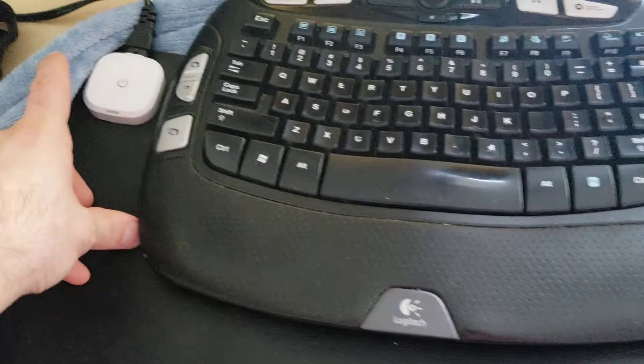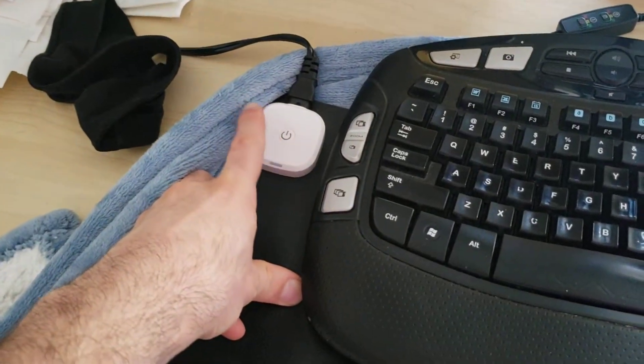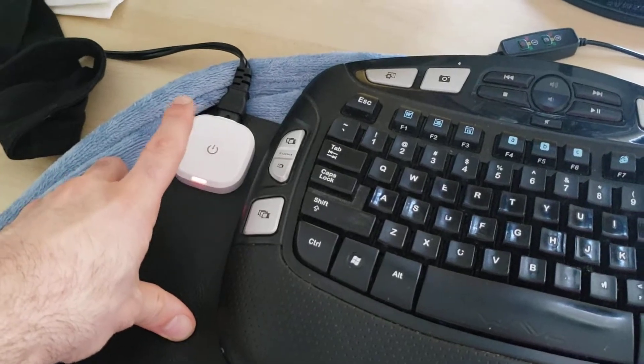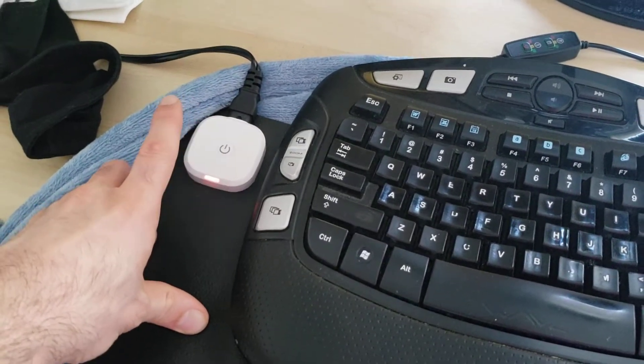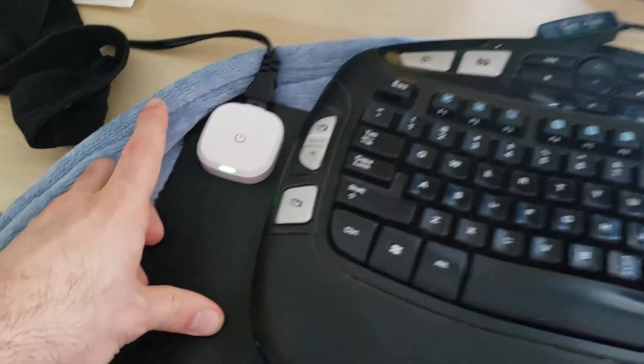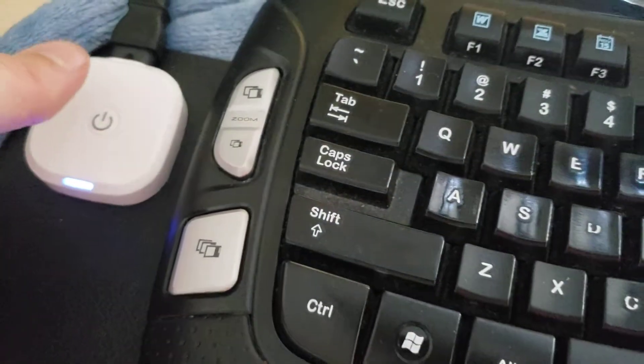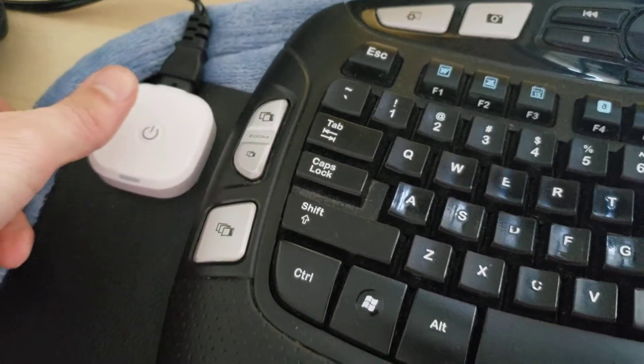I'm gonna get right to it — this is a godsend. It works very, very well. Three settings: you plug it into the wall, tap it lightly and it's on red, tap it again and it's on green, tap it again and it's on blue. Blue is the lowest setting. I could not put this thing on red even on the coldest days.